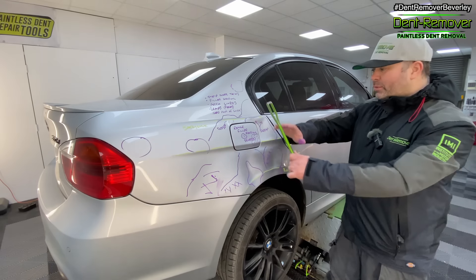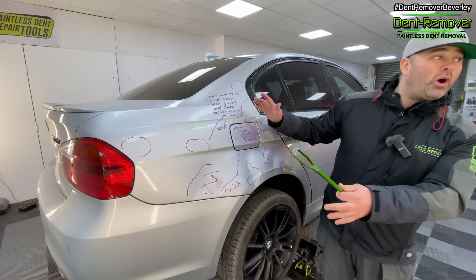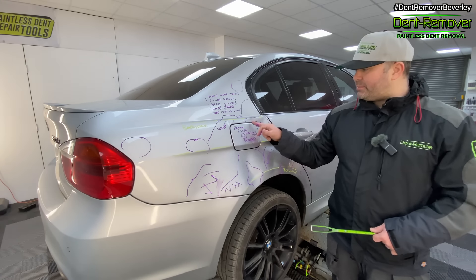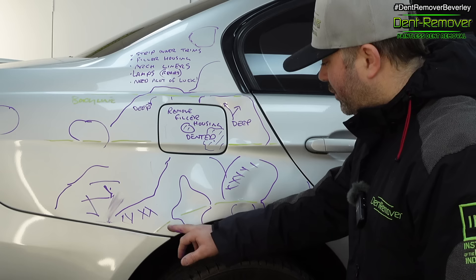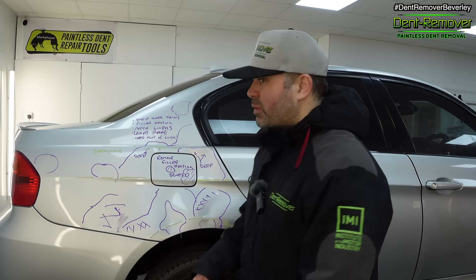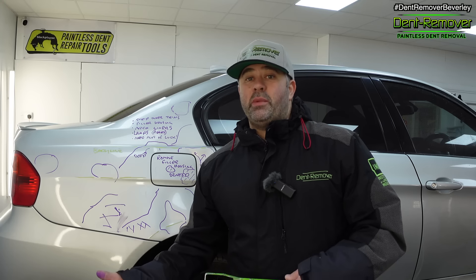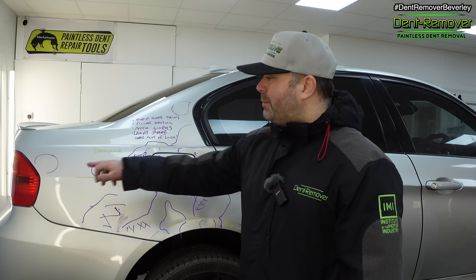This quarter panel doesn't look any better — multiple dents across pretty much the full quarter panel, and this area is just blasted to bits. We've got the added difficulty of the filler cap, but I'm going to take the housing out and try to get my fingers behind there to help reach the sharp dents. There are also deep dents, the body line on the arch is affected, and access will require stripping interior trims, the arch liners, and rear lamps.